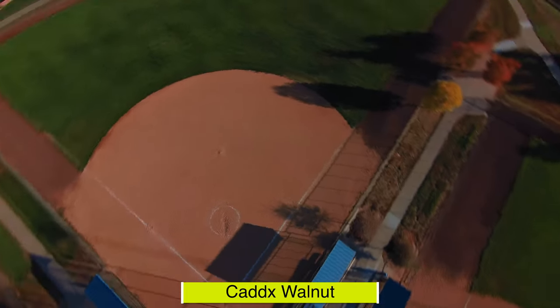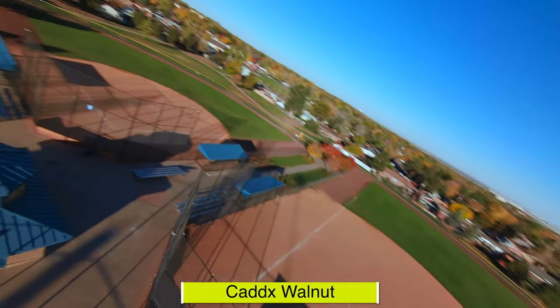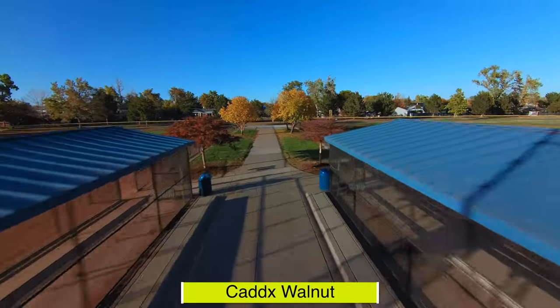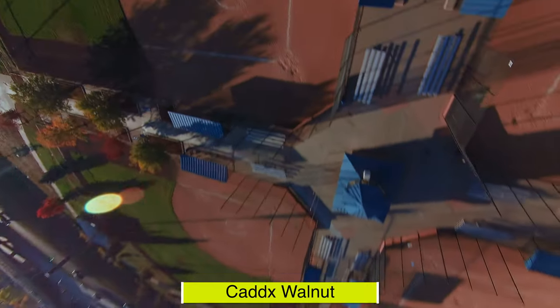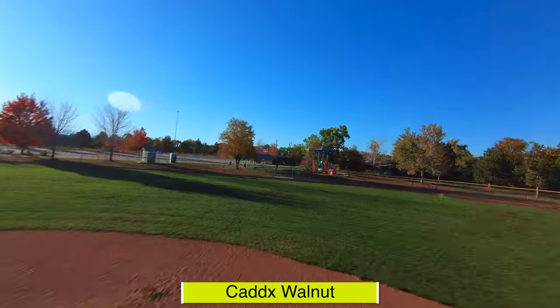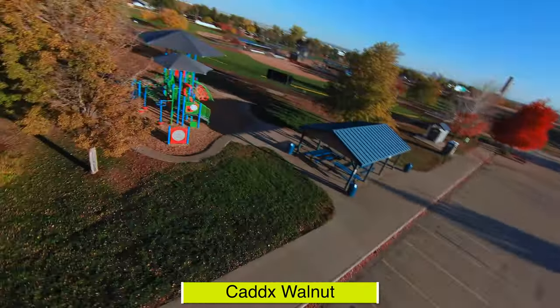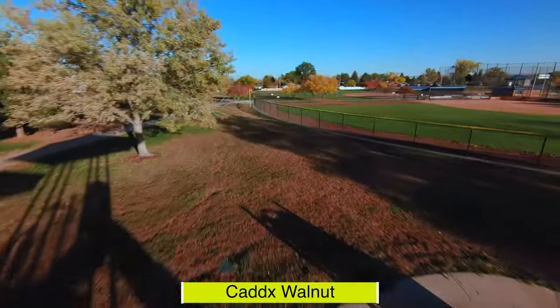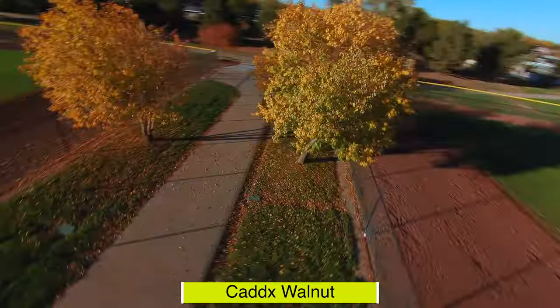Depending on the features you're looking for in a camera, I think either one of these would make a great budget level option. This is obviously not going to be a GoPro replacement, but for most people who just want to bash it around and don't want to worry about losing the camera, either one is going to be a great choice. GoPro has announced they are coming out with a GoPro Session 6, which will be the same size and shape, but I'm sure it's going to cost a lot more. I'm seeing the Caddx Walnut priced between $150 and $180 — I picked mine up on AliExpress for $150.